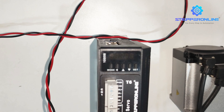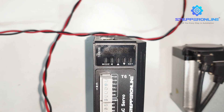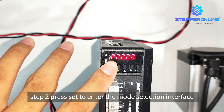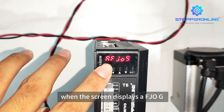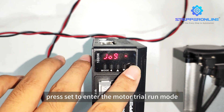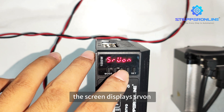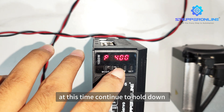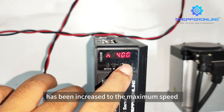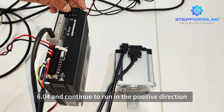Step 1: Make sure the device is well connected and power on. Step 2: Press SET to enter the mode selection interface, then press MODE to select the mode. Step 3: When the screen displays AFJOG, press SET to enter the motor trial run mode. Press LEFT — the screen displays SRVON. At this time, continue to hold down UP. The motor speed will increase to the maximum speed set by PA6.04 and continue to run in the positive direction.